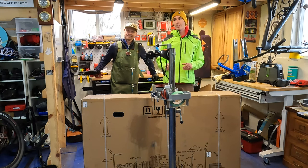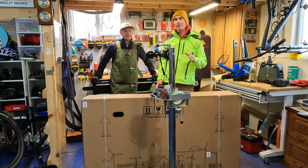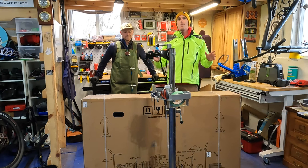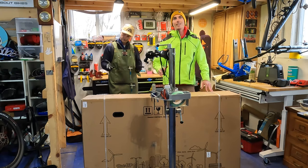Hey everyone, Ryan from eBikeEscape. We're back with Matt at All About Bikes. It's been a little while since we've done a bike build, and in this video we're going to be unboxing the brand new Ride One Up Cafe Cruiser, so let's get into it.